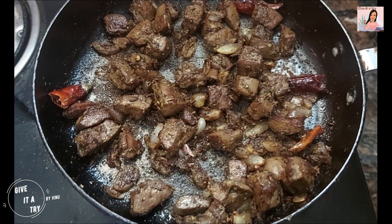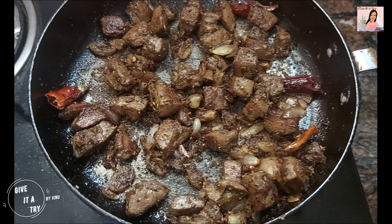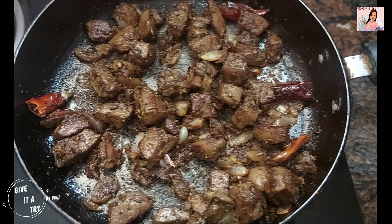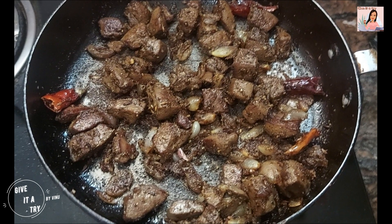Tada! Our spicy liver fry is ready to taste. I have learnt this recipe from my mother-in-law, Rameshwari. We are ready for the mutton liver fry. My name is Rameshwari. It is very tasty.